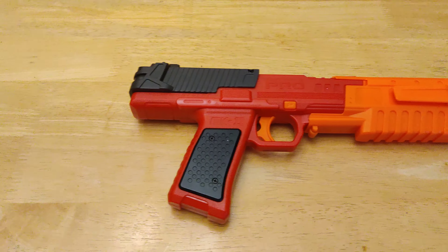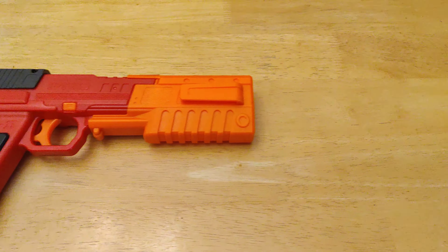Before I get to the number 1 blaster on the list, the honorable mention goes to the StartZone Pro Mark II, which is this tiny little pistol that, for the size, you probably wouldn't expect it to have that much power. But due to the beefy spring inside the blaster, it's shooting about 140 feet per second, if I remember right. It has an internal mag of 6 rounds.